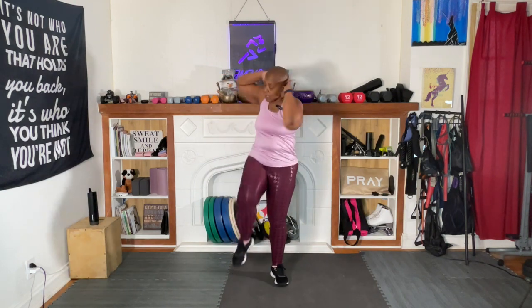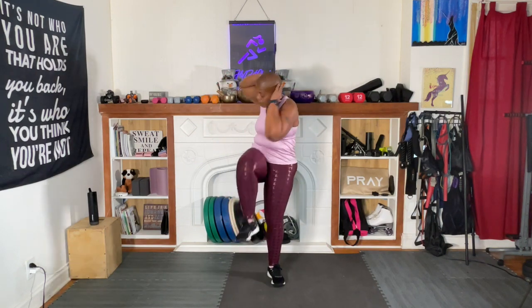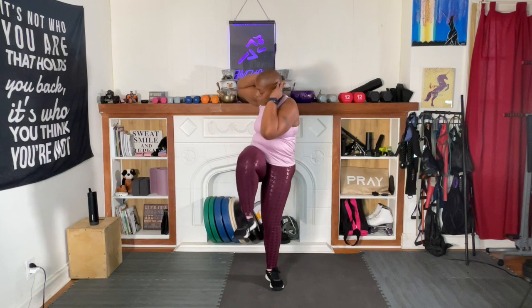Slow movement, we're not in a race. Let's go. One, two, three, four, five, six, seven, eight, nine, ten, eleven, twelve. That's it. You did it!